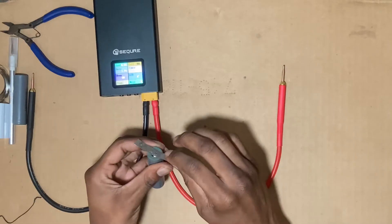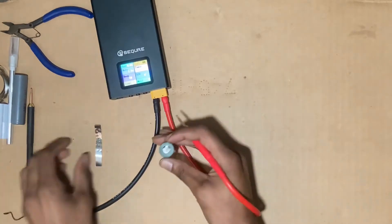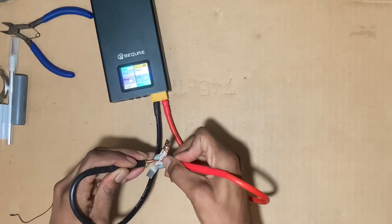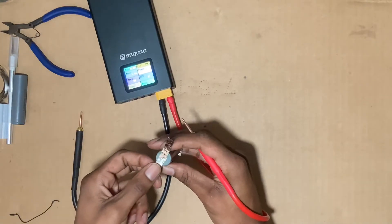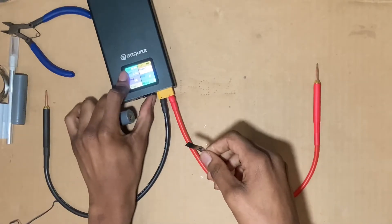At 55 — okay, I like this one. Let's feel that. It's not that strong yet. Let's go to 85. Come on, you better work this time. Whoo, okay — I like this one! Let's max it out at 99.